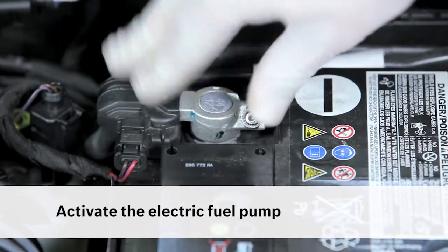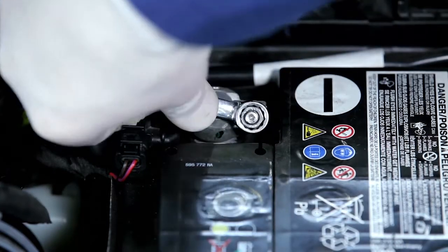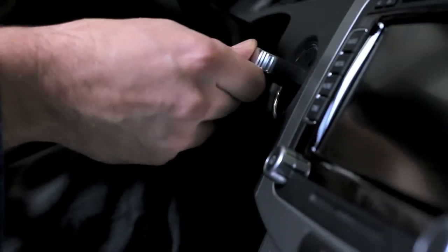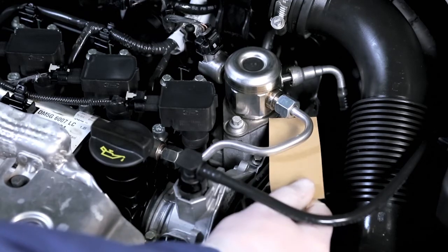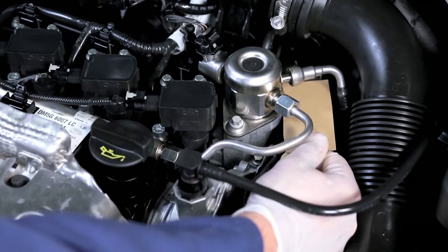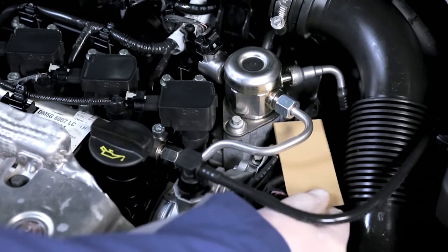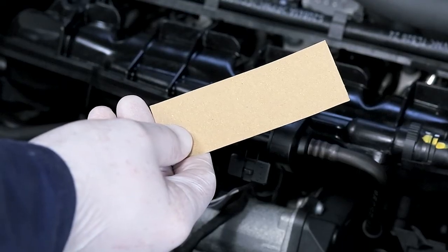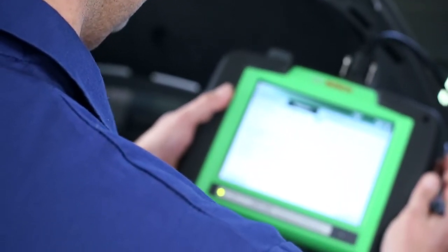Reconnect the negative battery terminal. Switch on the ignition and check the engine compartment for leaking fuel. Start the engine and check again. Use the diagnostic tester to read out any error codes and delete them.